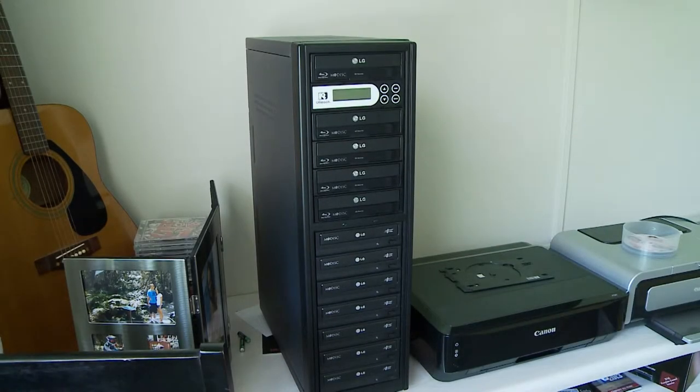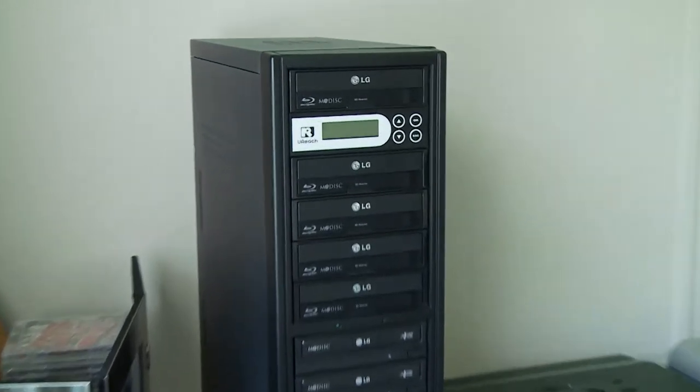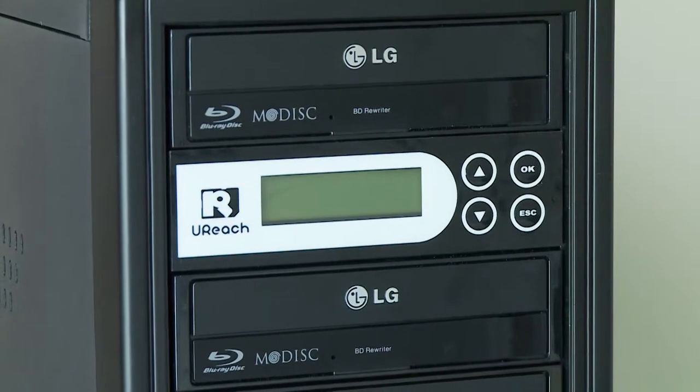As you can see here, I took a DVD duplicator and added five Blu-ray drives to it to see if this is gonna work. I've been told by a few places that I can't do it, and I've also been told I can, so I'm gonna try it. I'm gonna switch it on and see what happens.